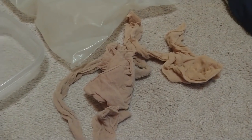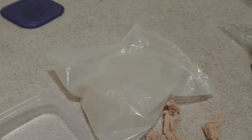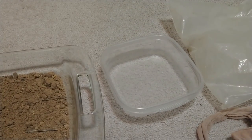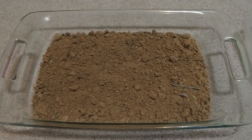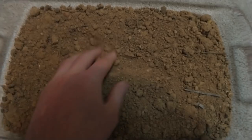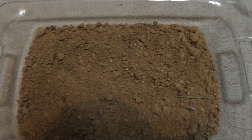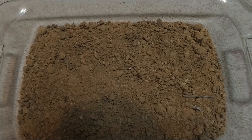Leggings — get them at Walmart for a couple bucks. I have a gallon-size Ziploc bag, a Tupperware, and this is the dirt I got from the backyard. I baked it because it was wet, so now it's pretty dry and powdery. There's a lot of rocks in here, so that's why we have the leggings to filter it out. Next I'll go into how it's actually made.